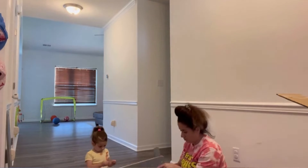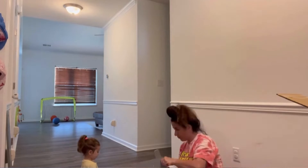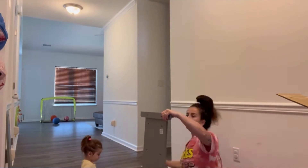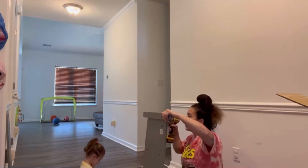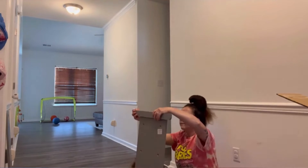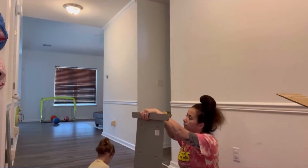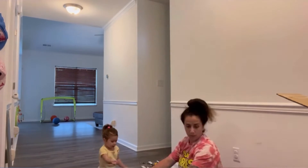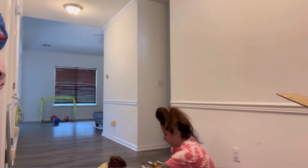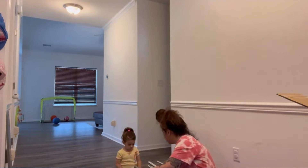I wanted a way to keep the girls' toys organized a little bit better. I decided on this toy organizer with bins because I did have a toy chest prior to this, but the toys were just so messy — everything was shoved in there and you could hardly get to what you needed. In order for Ella to get her animals out, she would have to throw everything out and dig at the bottom, so it was just a mess.